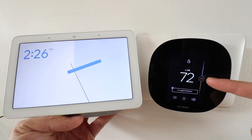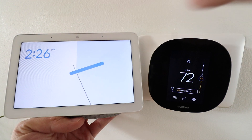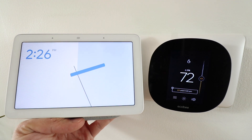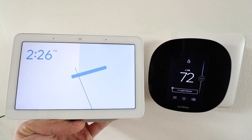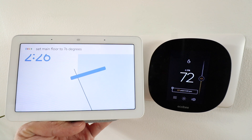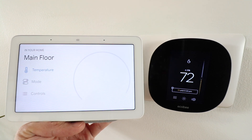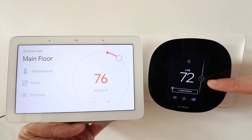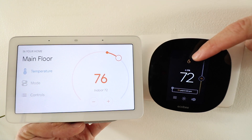Now we have our EcoBeat thermostat — it's currently set on 68 degrees and the heat is not on. Over here we've got our Google Home Hub, Google Nest device. So let's go ahead and try a voice command to get this working. Okay Google, set MainFloor to 76 degrees. Okay, setting the MainFloor to 76 degrees. And you can now see that our EcoBeat device turned to 76 degrees, and the heat is on.